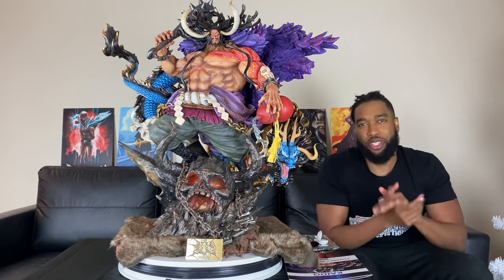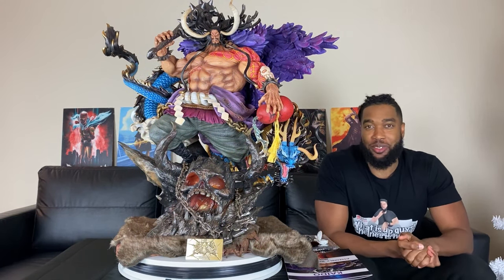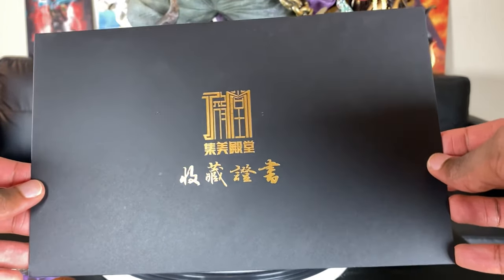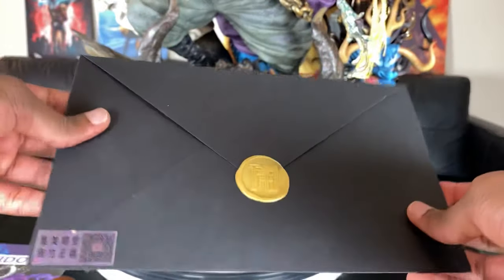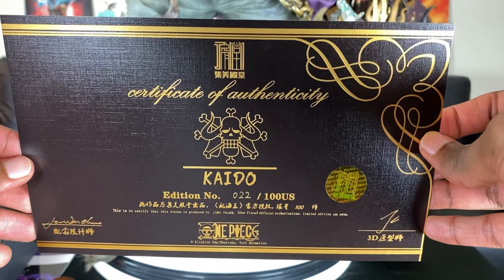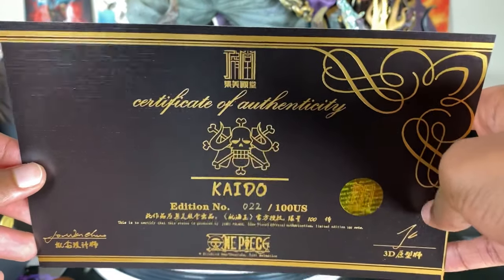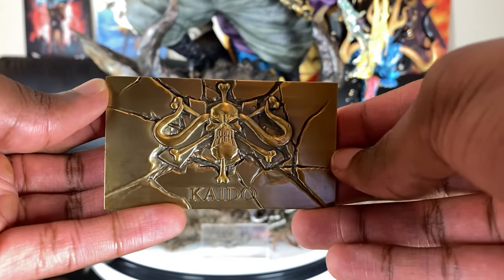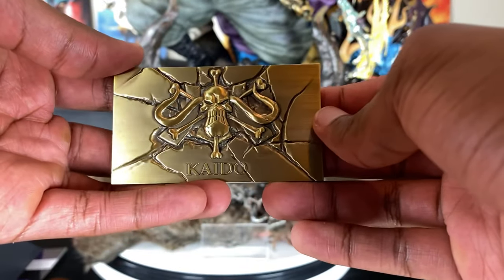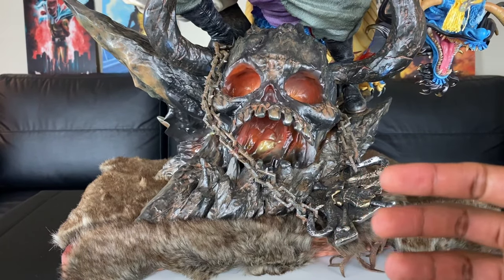This one right here is beautiful. I'm gonna go more in depth with the statue. But first — we just unboxed Kaido, so I gotta show you guys the certificate of authenticity. Like always, it's in a black envelope with gold wording, and we have the wax seal right here. The certificate shows number 22 out of 100 sent to the US, and you see the Beast Pirates crew that Kaido was in. The plate reads 'Beast Pirates Kaido, number 22 out of 100' — and this one's gold; they're usually silver. That's a nice touch by Jamae Palace.